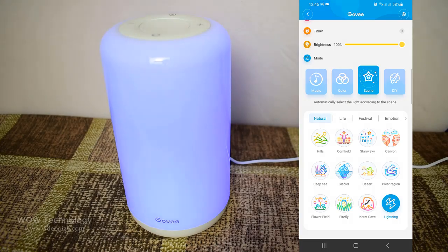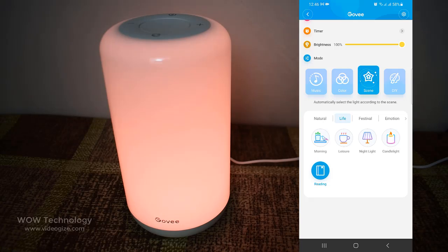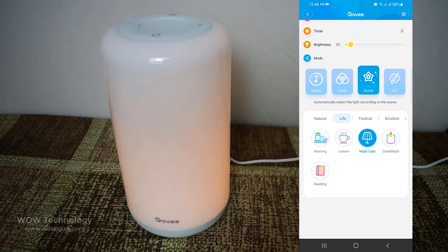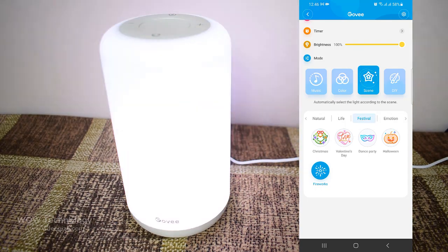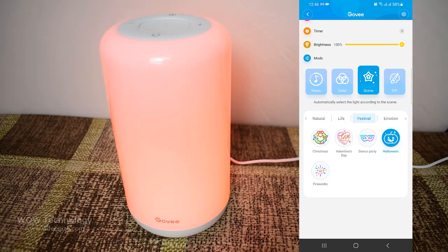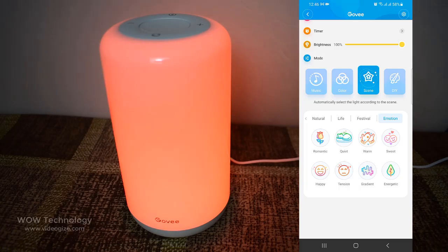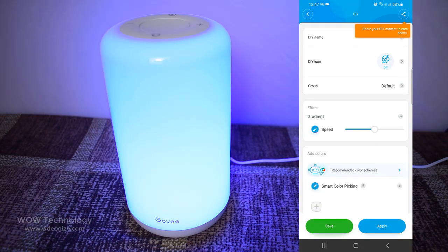Change your whole lighting vibe with scene mode. Choose from 30 beautiful effect scenes based on themes such as nature, emotion, and holidays. Also create your own with DIY and image color picking modes.